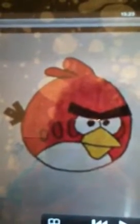Hey, what's up guys? I'm going to show you how to draw this red angry bird and my brother is going to hold the camera so I can show you how to draw it. Hope you guys like it.